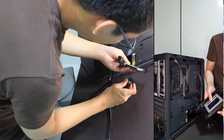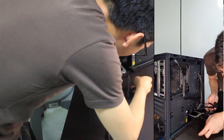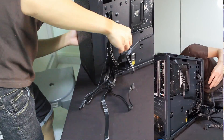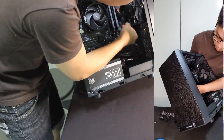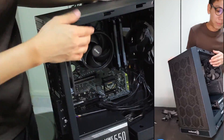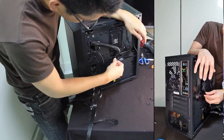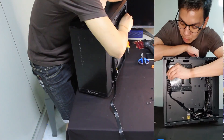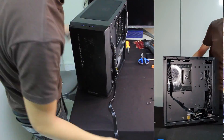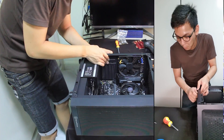Now we are just connecting the appropriate power cables to the solid state. It has two connectors — one is the power, and one is the SATA cable. The SATA cable connects into the right side of the motherboard. After that, the video is speeding up because we are just doing leftover cable management. One easy way is to just squeeze cables in, but let's actually redo it properly.